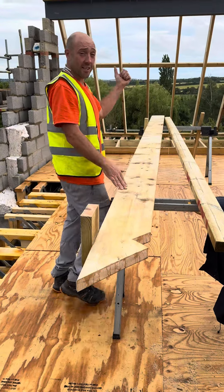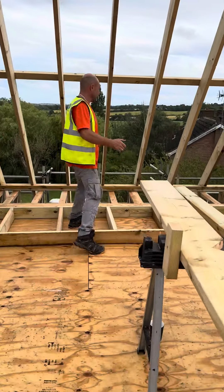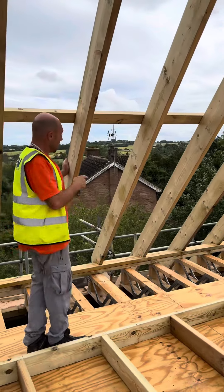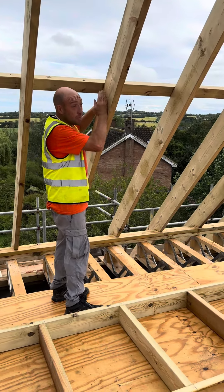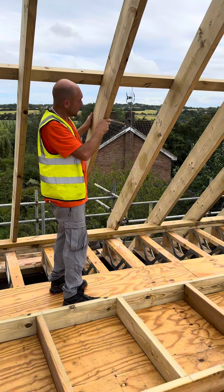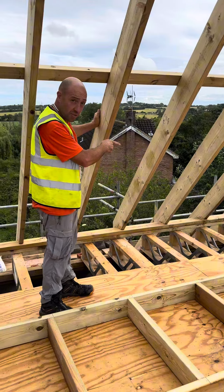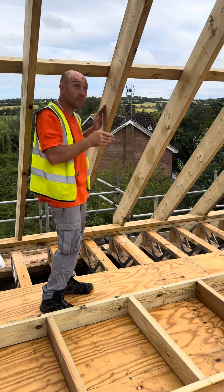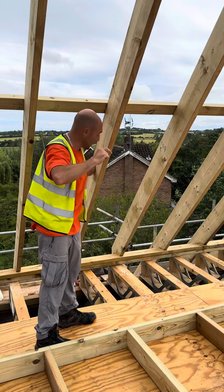First thing we're going to do — I'm sure these steels are set out correctly, but for my peace of mind, put a line through, make sure they're in line, make sure they're level. Got to find the centre point of the steel, measure down, work it to the plates to see what position we're in. If it's right, brilliant. If it ain't, we can play around with it on our pole plates, but at least we understand where we're going and in what direction. Pin all the lines through — it's so important. Start setting this out, breaking it down bit by bit.